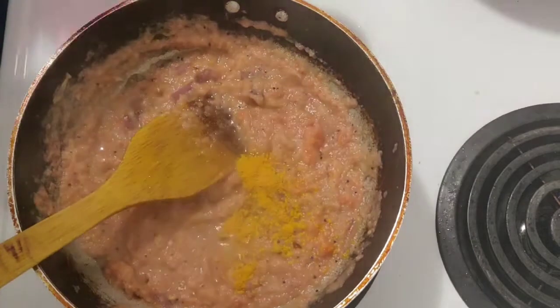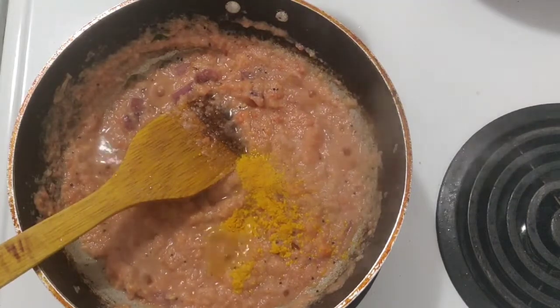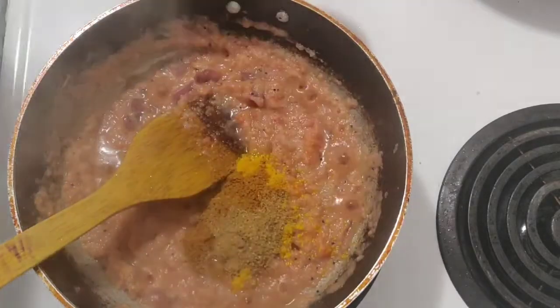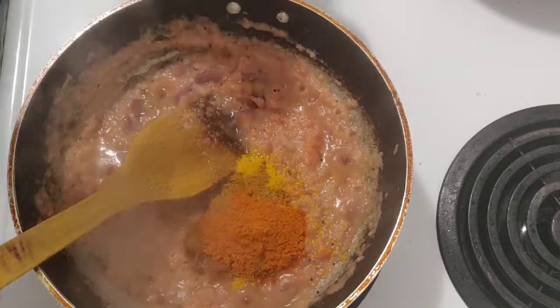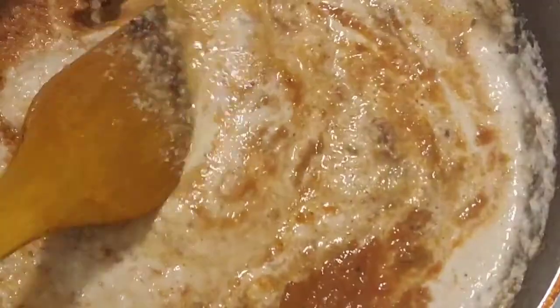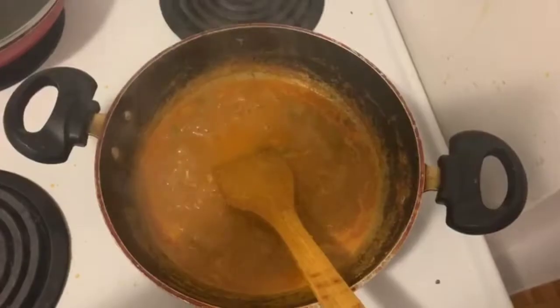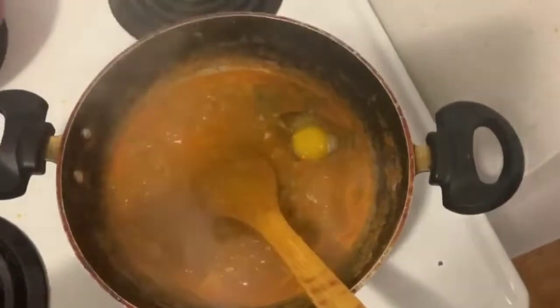Now add some spices. Add some salt. I will add some garam masala. If you want to add an option, you can add some garam masala. Add the flavor and add it to the gravy.